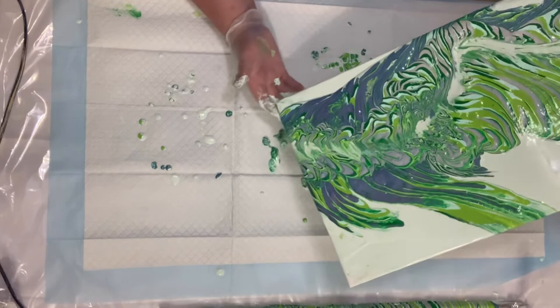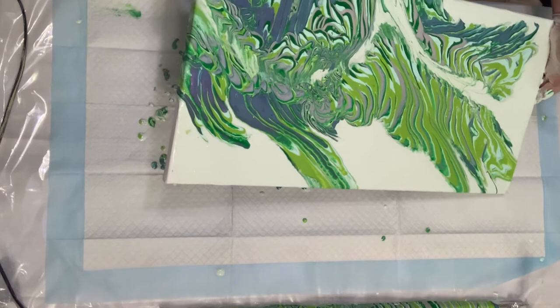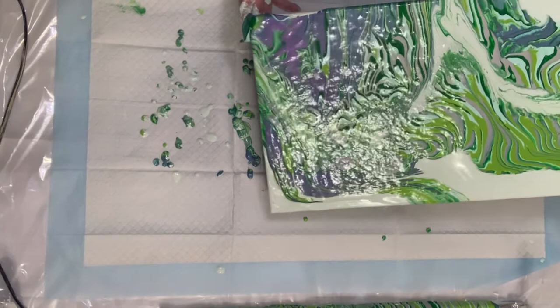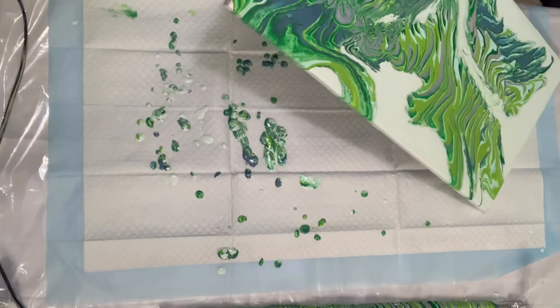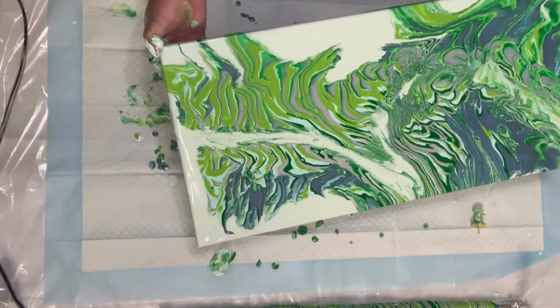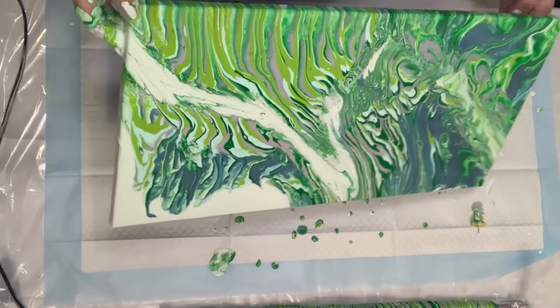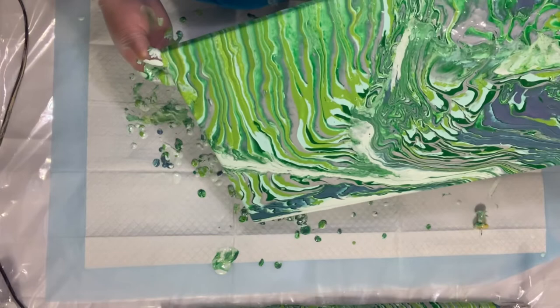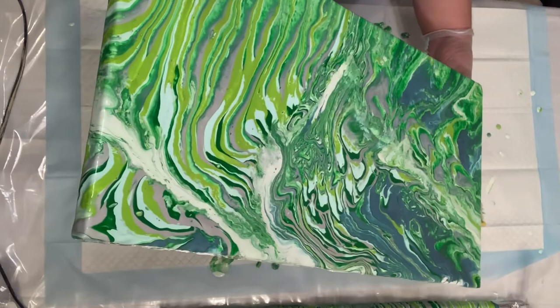I broke my laptop, so I'm not able to edit videos as I'd like. As soon as I fix my laptop, I'll go ahead and put an extended description in my videos with all the information about the paints, where I found my inspiration, and where to purchase items I've used — like the split cup. I did order another one from the Pour Paint Store. I ordered a set with three chambers, one with five chambers, and one with seven chambers, which I think will be a lot better.